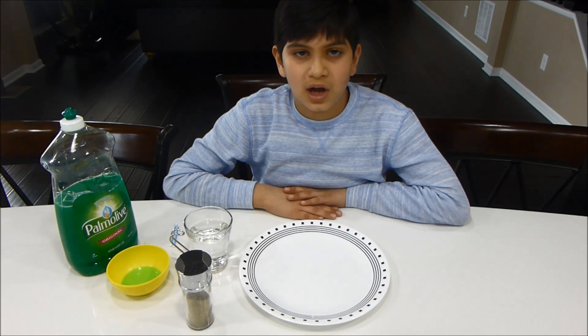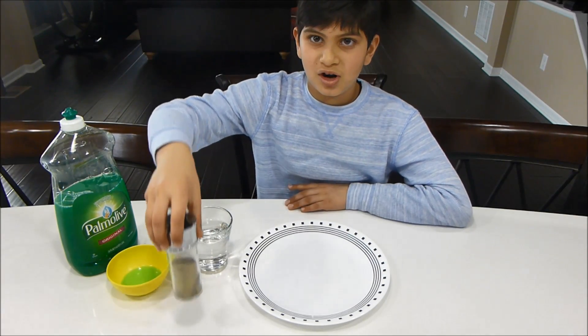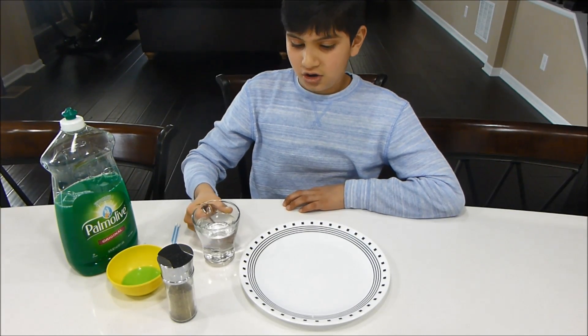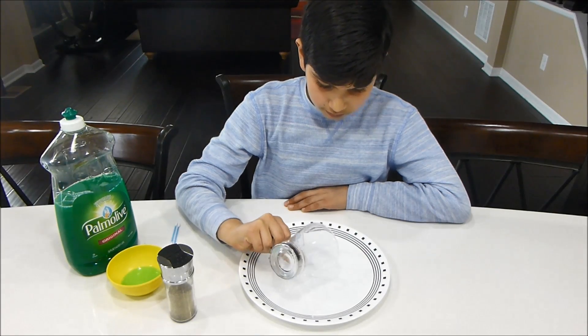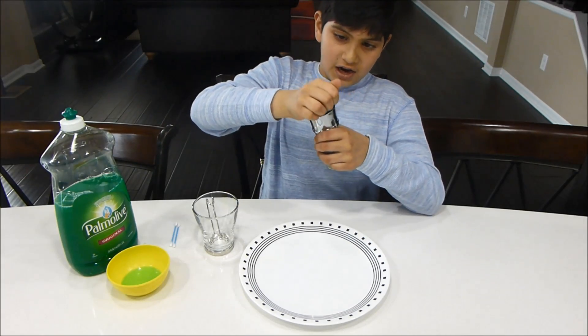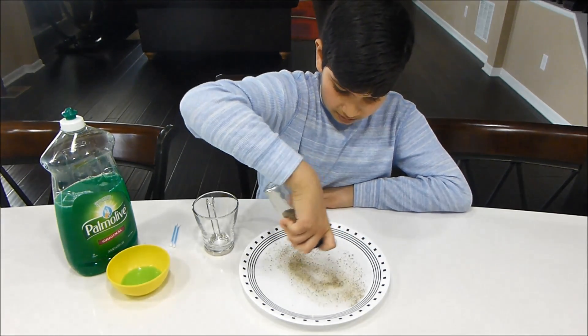Today I am going to show you how to make a really cool experiment with ground black pepper and water. First take the water and pour it into a plate. Then take the black pepper and sprinkle it all around in the plate.